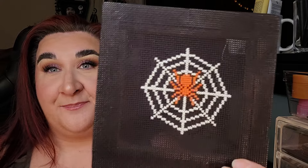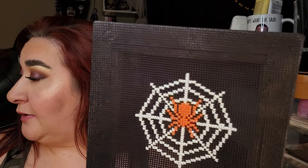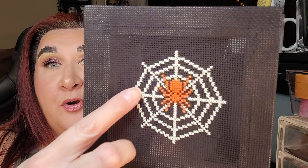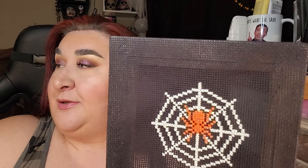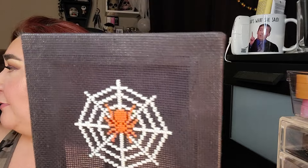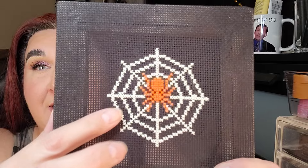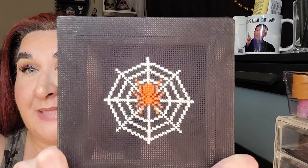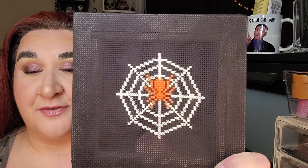This last one I just finished about an hour ago and I am obsessed. I used the white pearlized embroidery floss, and then I used an orange spider instead of black — black on black I didn't really want to do. I love how this turned out. I am so proud of my little artworks. I hope you guys enjoyed this.